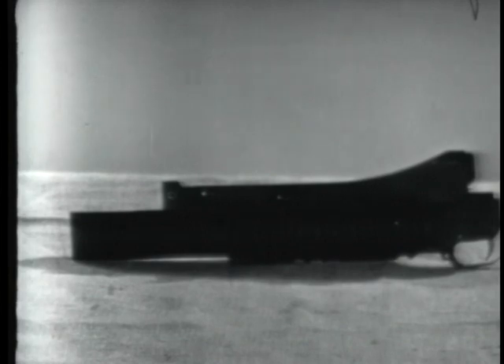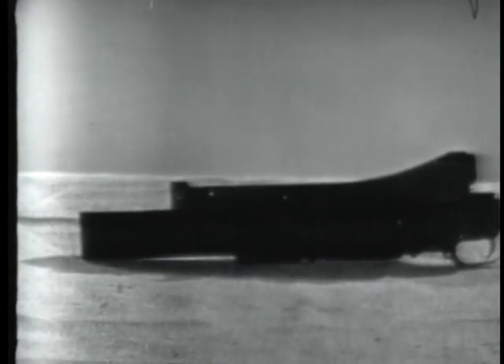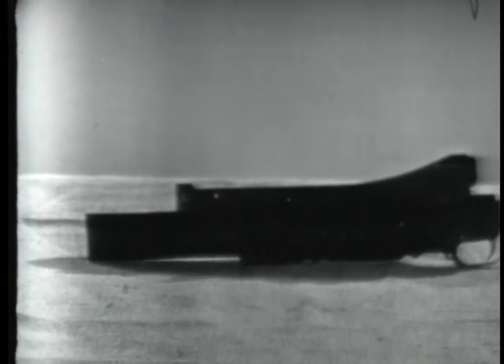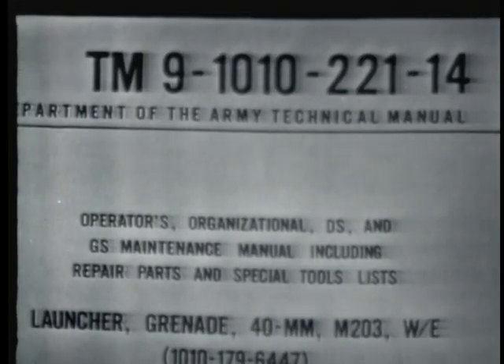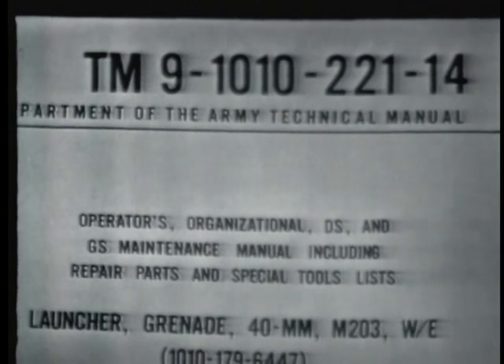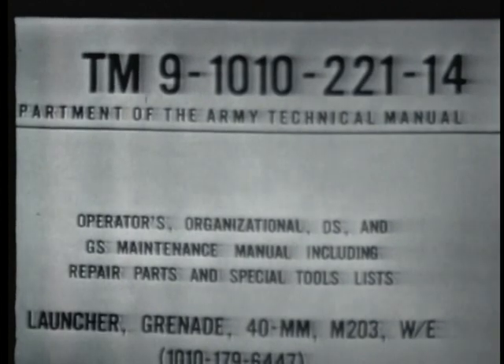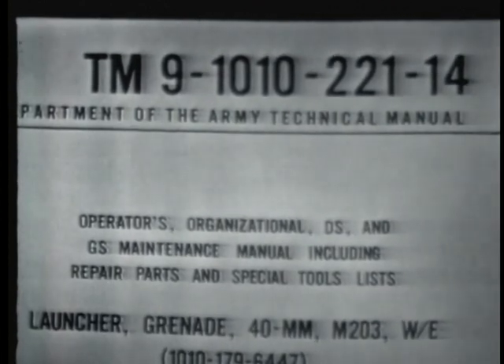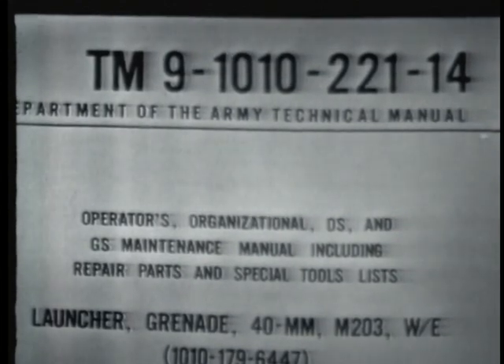Here you see a 40-millimeter grenade launcher, which has been removed from an M16A1 rifle. By now, you are probably familiar with the controls and operation of the launcher, and have a knowledge of the preventive maintenance checks and services as prescribed in Technical Manual 9-1010-221-14. In order for you to understand the probable causes of malfunctions so you can apply the proper corrective action, we will explain and demonstrate how the launcher functions.